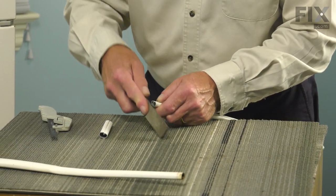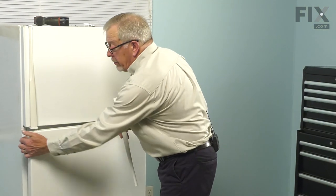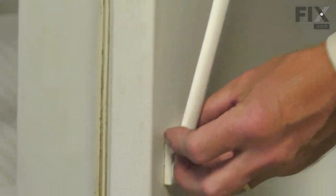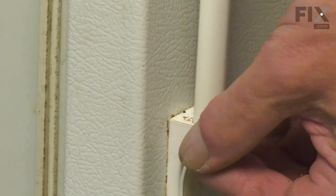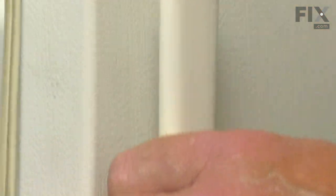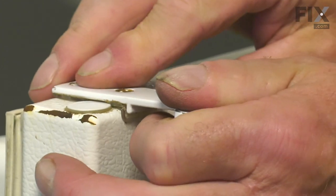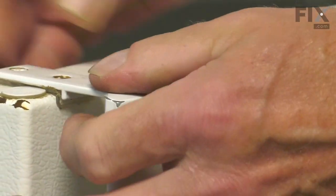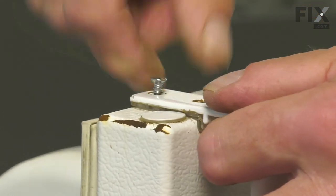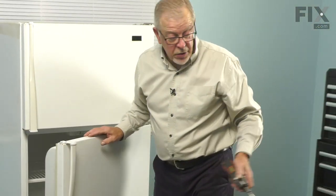Now we're ready to install the new handle back onto the refrigerator. We'll open that refrigerator door up again. We'll fit the narrow end of the handle into the bottom holder — make sure it's fully inserted. Take the handle cap and fit that down into place. Line up the screw holes on the top of the door and tighten those securely.